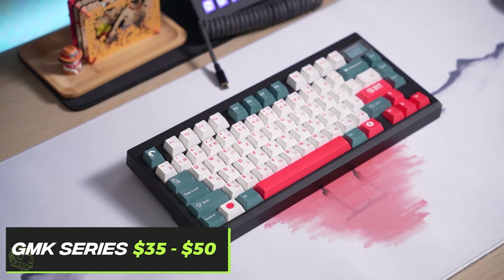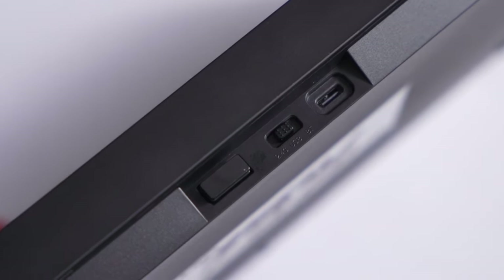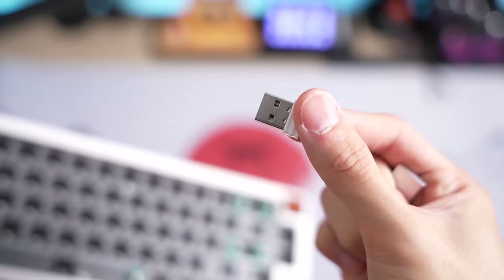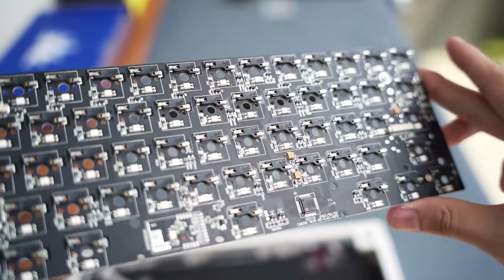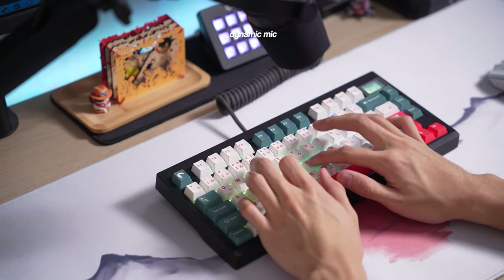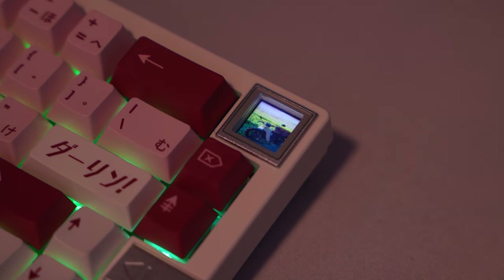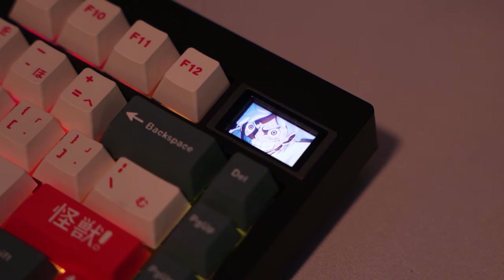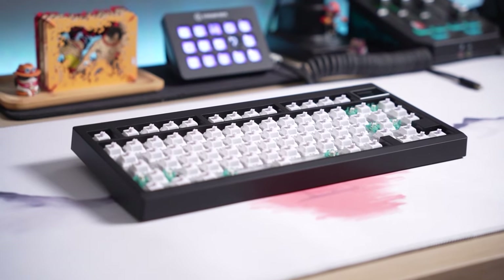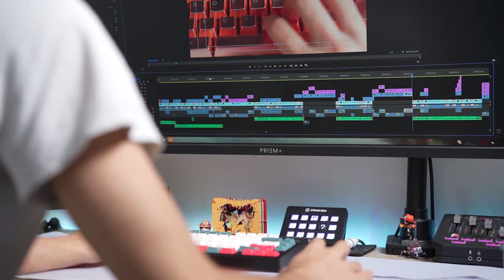The first low tier recommendation is the GMK series. The GMK series is a staple for budget boards — they were among the first to offer a really budget-priced gasket mounted board with all the basic specs: triple mode connection including Bluetooth, wired, and 2.4 GHz wireless, foam for customization, and fully hot swappable — no soldering whatsoever. GMK boards are gasket mounted with a polycarbonate plate, and they recently added a customizable screen where you can display your own GIFs. It is one of my all-time favorite budget keyboard recommendations.